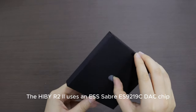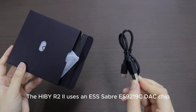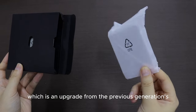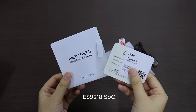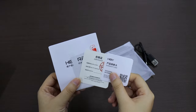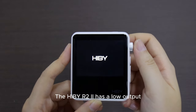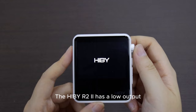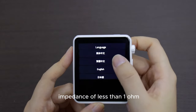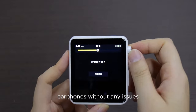The HiBy R2 2 uses an ESS Sabre ES9219C DAC chip, which is an upgrade from the previous generation's ES9218 DAC. It also supports MQA decoding, which is a rare feature for a player at this price point. The HiBy R2 2 has a low output impedance of less than 1 ohm, which means it can drive most headphones and earphones without any issues.